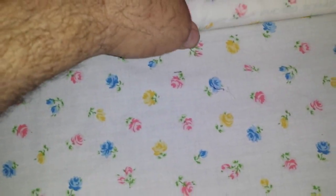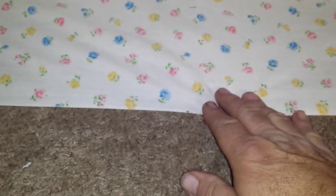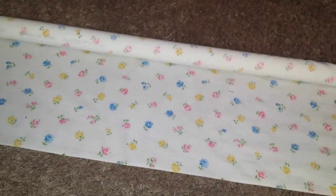When you go to connect your quilt, you're going to stretch it out. For the completed quilt, you're going to take all three layers — the top, the bottom, and the batting — as they're layered, and pin them to this, starting in the middle and working your way from one side to the other, keeping it taut and straight. Then as you go, you're going to roll it up on the roller as you sew.